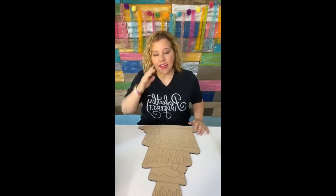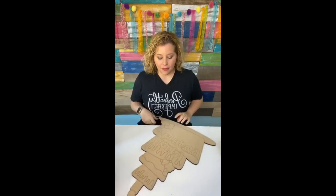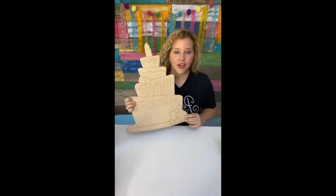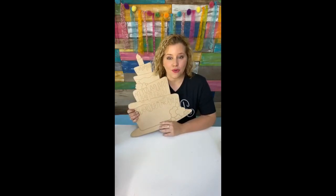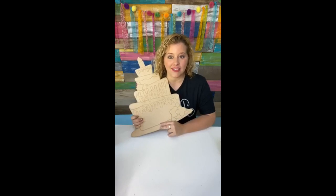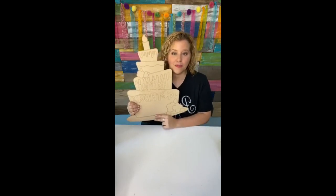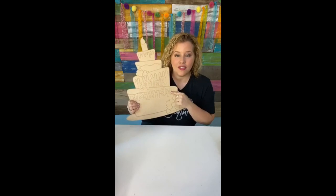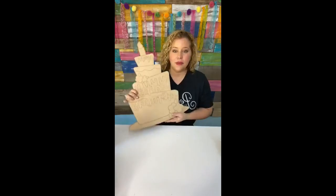We've got an app for our store now where you can browse all of our templates and blanks in one spot. You can shop for all of your door hanger blanks and templates on this app. Go right now to your Apple Store or Android Store and download it — it's completely free. Inside the app there is a birthday cake template you can download absolutely for free, and the only way to get it is by downloading the app.